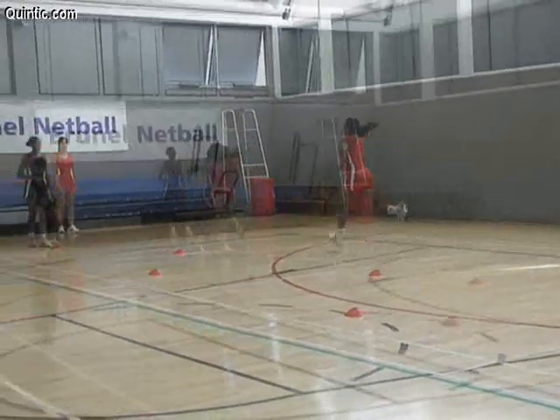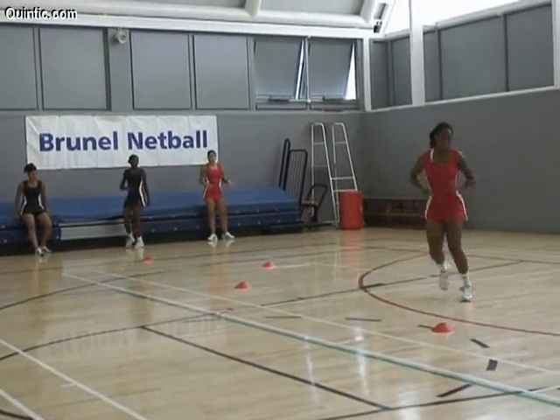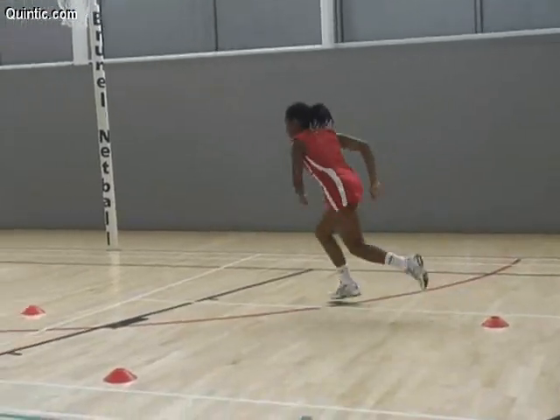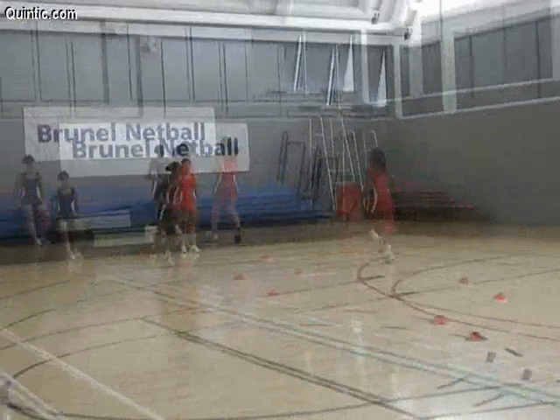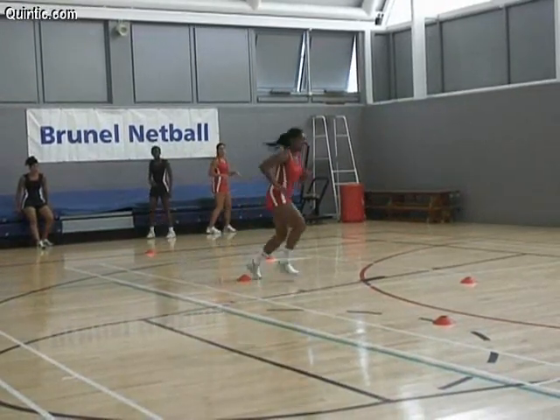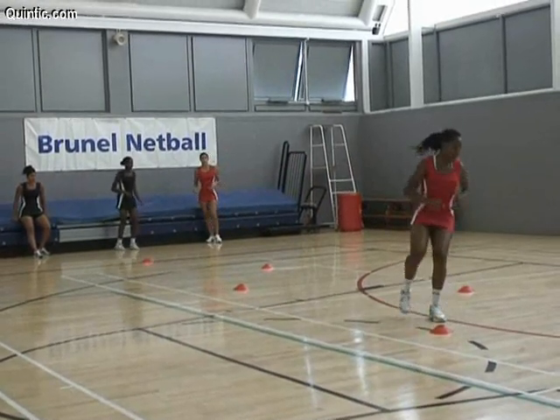To practice: one by one, players run in and out of the cones until they reach the end of the line. They then turn and sprint back to the line of players down the centre of the cones. This practice over-exaggerates the running angles as well as looking at the skill of dodging.